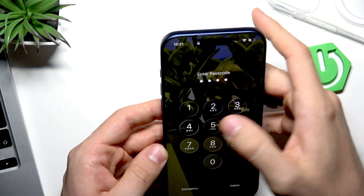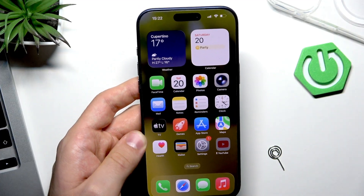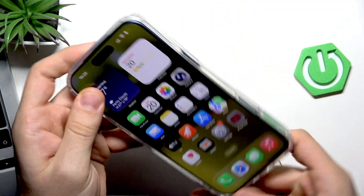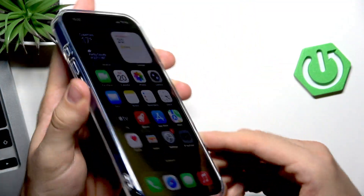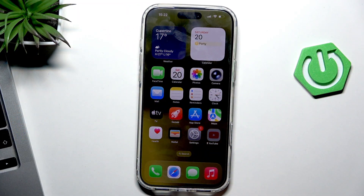Unlock your phone and as you can see, I now have my cellular network connected. That's it for the SIM card. But what about the SD card?